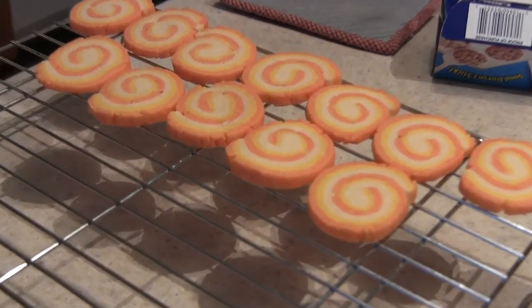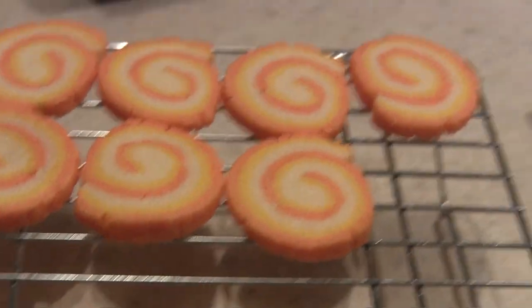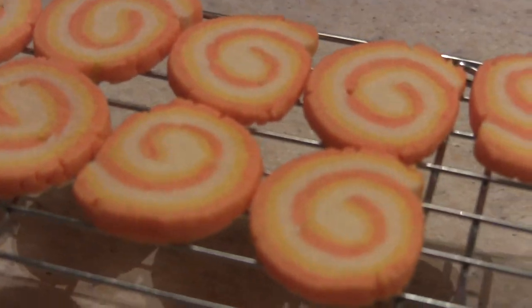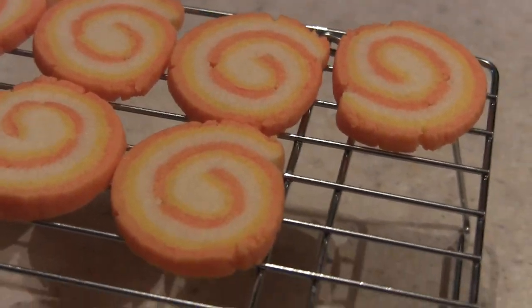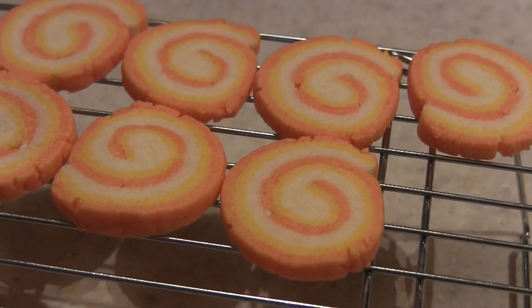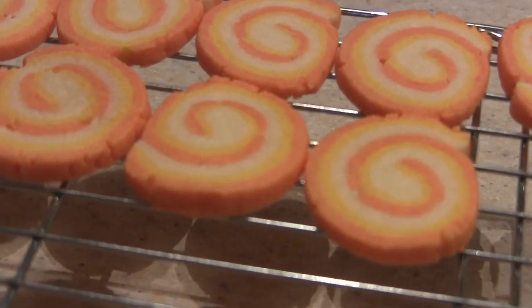As far as taste goes, they're good but don't have a ton of flavor — they taste kind of floury. I already ate three of them so they're not bad, just not amazing either. I'm still giving this a WIN because of the concept — you could do this with any colors for different holidays, birthday parties, whatever. It turned out really pretty and I'd definitely make these again, just using my own sugar cookie recipe next time.